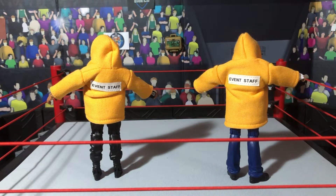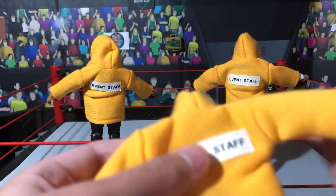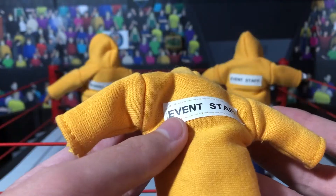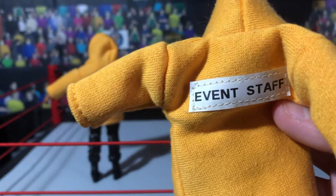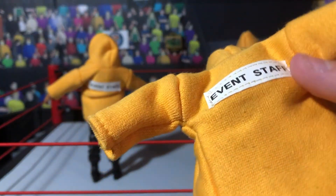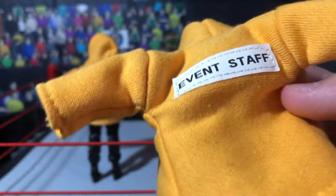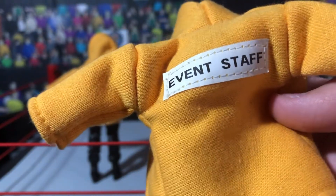The first thing that you will need for a security team is a yellow jacket, and you're gonna want it to have 'event staff' on it. I've got these custom made for me, but I know there's a bunch of websites that you can actually get these from. Or you can even just get some yellow jackets and write 'event staff' on it, or even write 'security.' A lot of the security team has 'event staff' on their jacket.